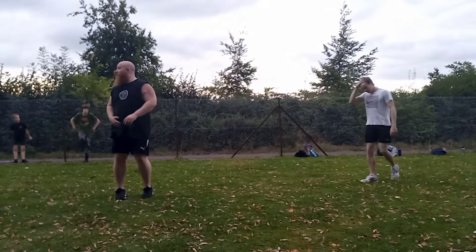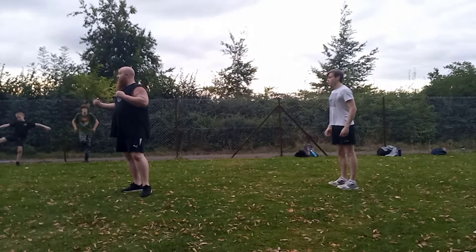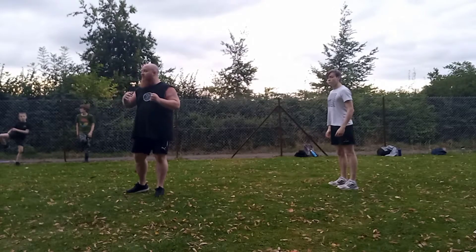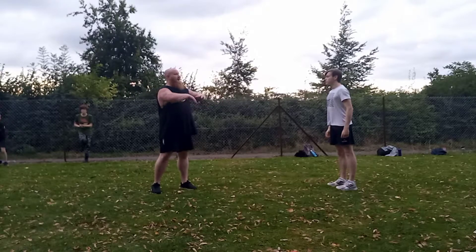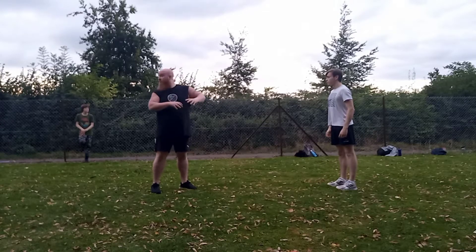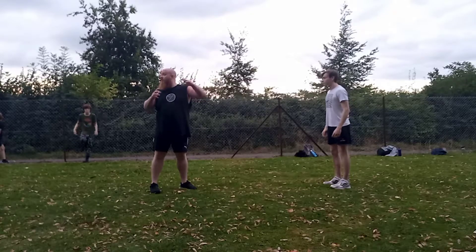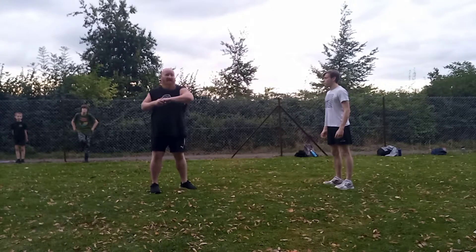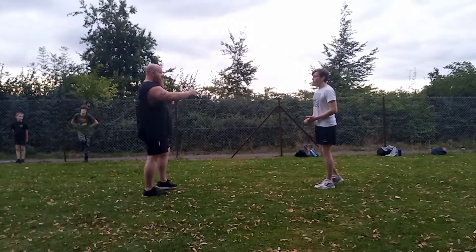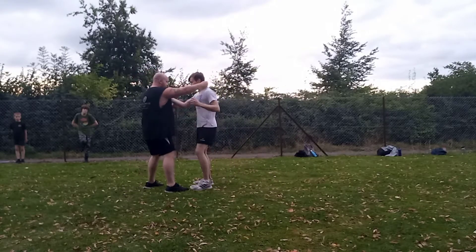For those familiar with the clinching exercises we've done — I like doing bunkai from a standing position and a clinching position to try and cover a formal scenario and then a scenario that's got a bit messy and involves some wrestling. If you remember, we did a session before where we've done this exercise.